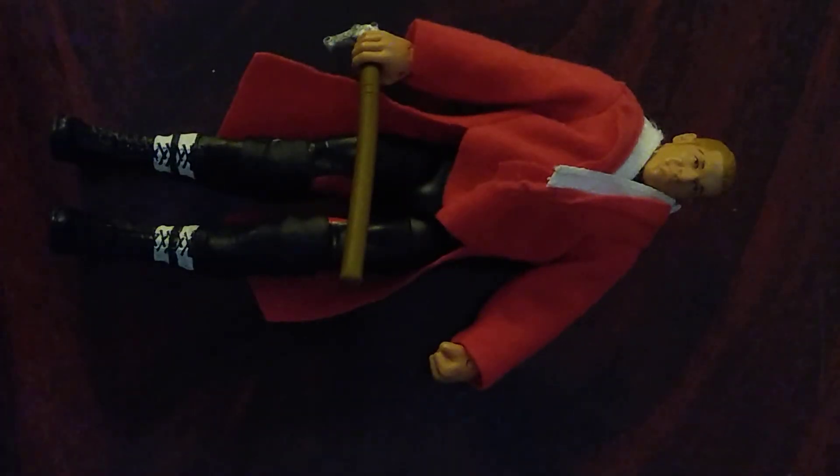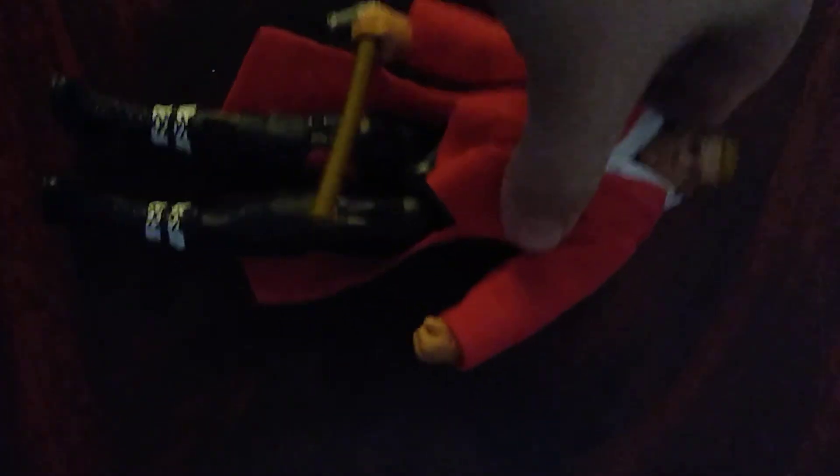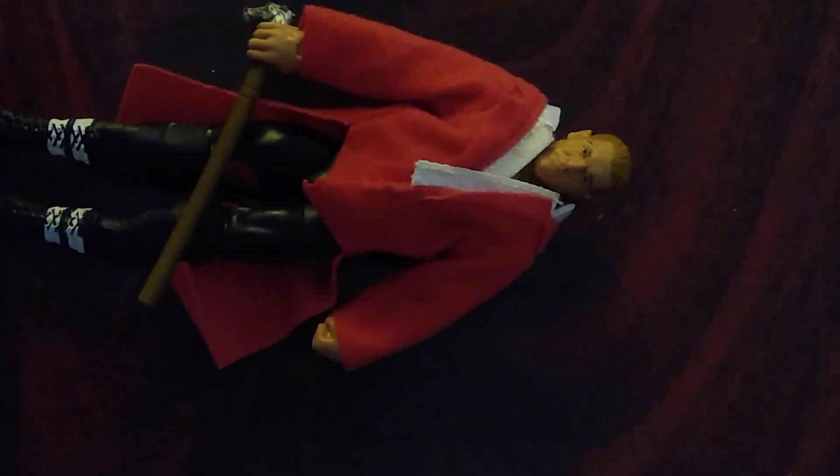I would give this figure a solid 9 out of 10. If they clipped the hat at the back so it doesn't move as much, and if they gave him a slicker way with the sticky so it didn't get stuck as much — that's why I'd like to see them do another figure, ideally with an incredible head scan.